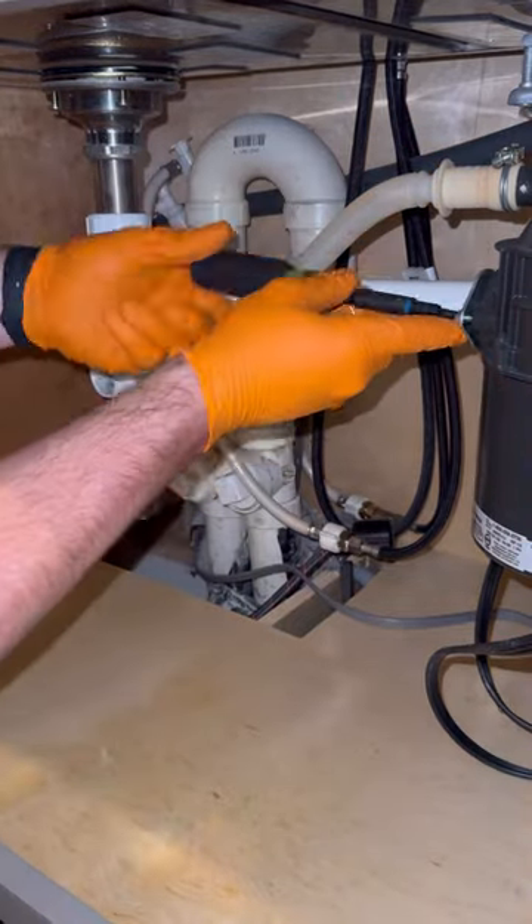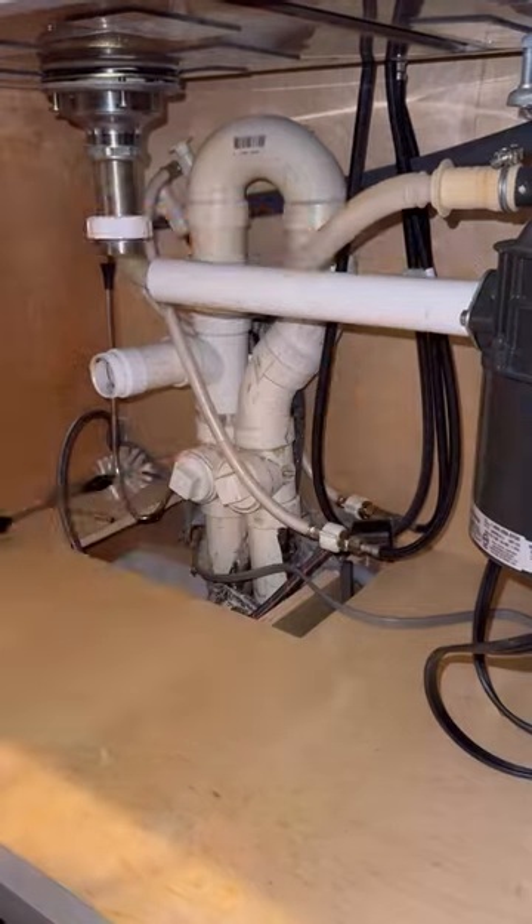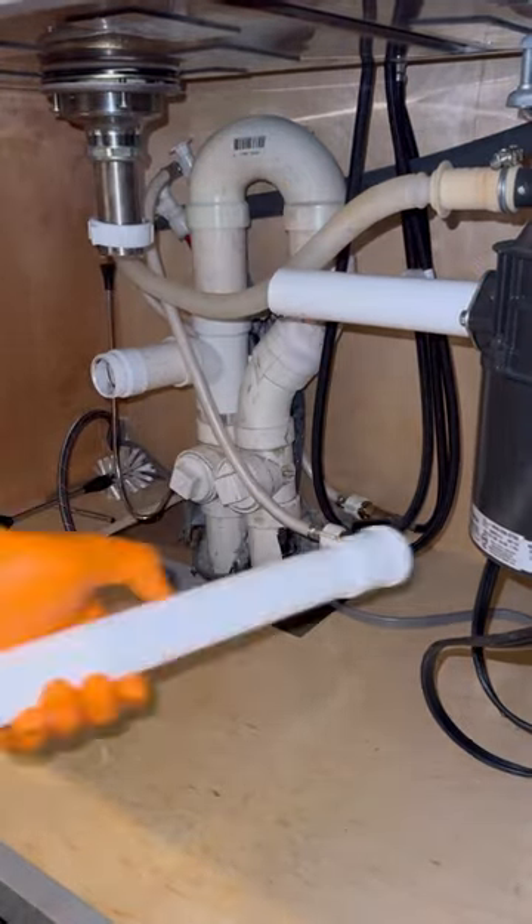If you're looking at that PVC piping beneath the sink and wondering what's going on there, that is a loop vent for an island sink. They did get a little creative with it though — and if you didn't catch it already, that is a p-trap on the top connecting the two pipes.